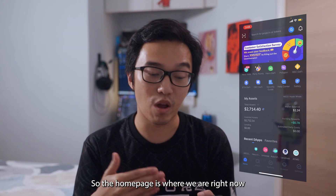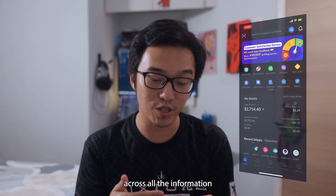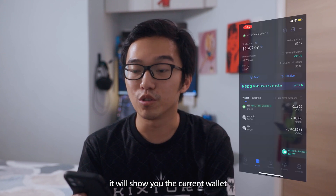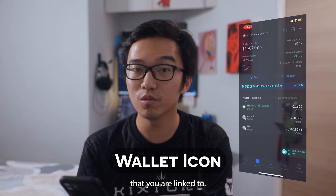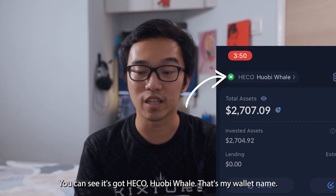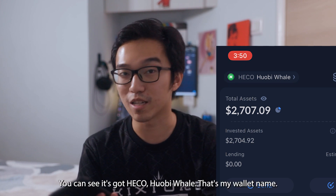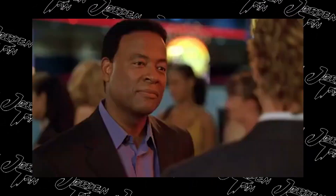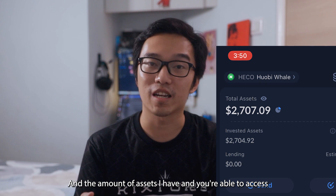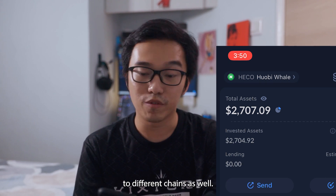The home page is where we are right now — it holds all the information about the wallets you're holding in this light wallet. The wallet page will show you the current wallet that you're linked to. Mine is currently linked to HECO, and the wallet is named HECO Hopi Whale. You can see the amount of assets I have, and you're able to access different chains as well.